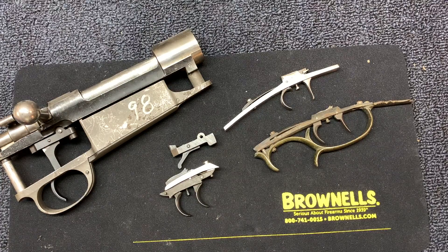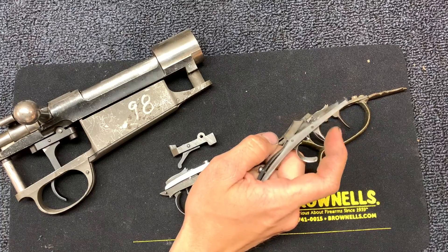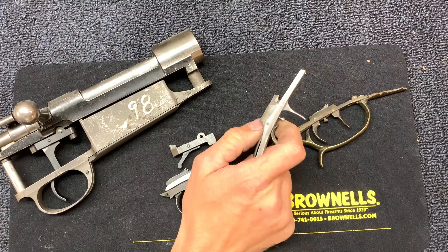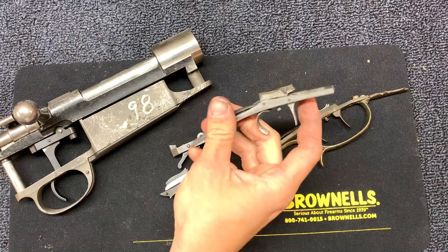They're pretty simple. Basically, you can use the front trigger to shoot the gun like normal with about a four or five pound pull, or you can pull the rear trigger and that sets the front trigger, making it go off in mere ounces.